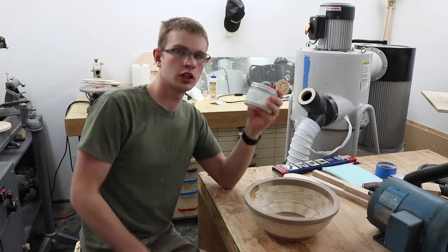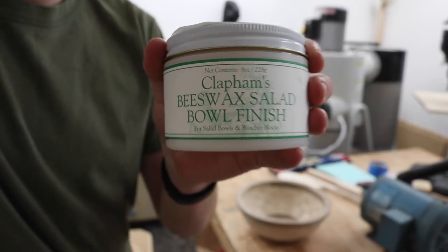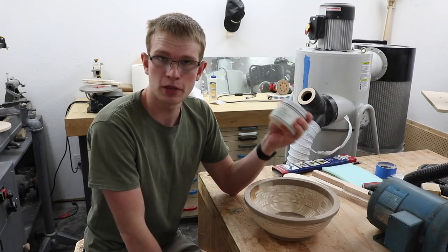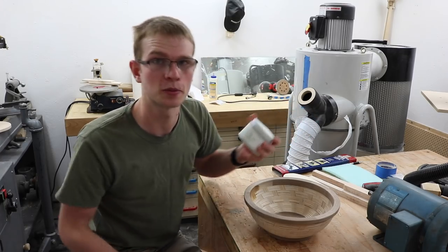Time for some finish. I'm using this Clapham's Beeswax Solid Bowl finish. I'm not sure if this is the ideal finish for the job, but it's made by a small family-run business in British Columbia, and that's the kind of business I like to support.